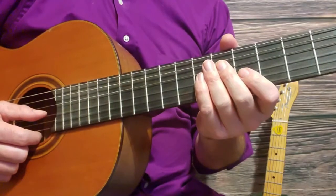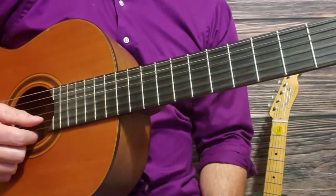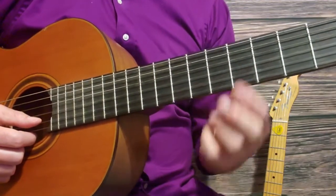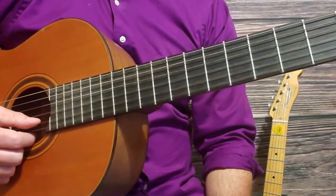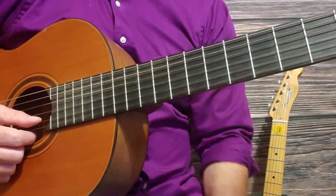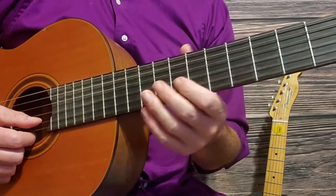The intro to 'If We Make It Through December' by Merle Haggard occurs on the second, third, and fourth strings of your guitar, and you want to start right here on the fifth fret. I like to divide this intro section into three sections, and we're going to play each section and then put it all together.